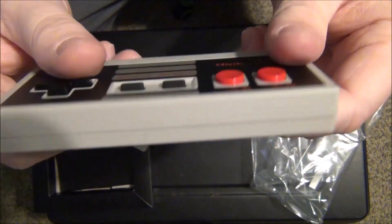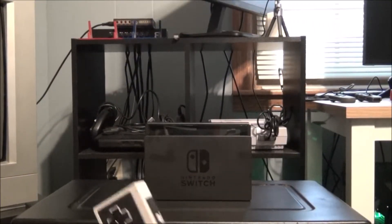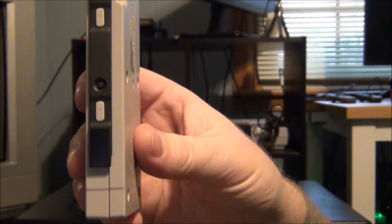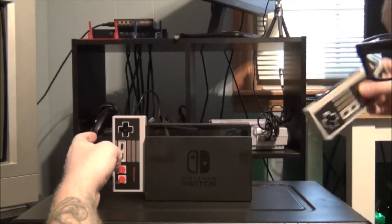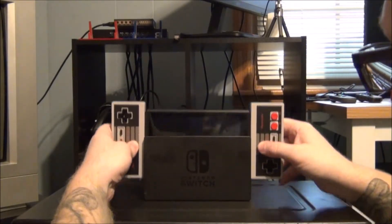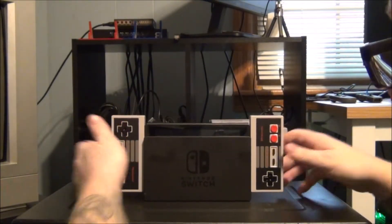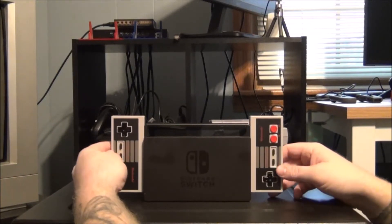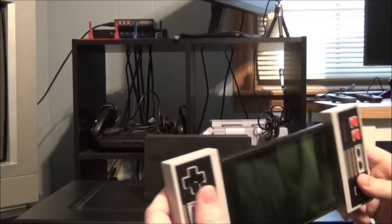The controller is pretty much identical to the classic controller. Now we're going to connect these to the Switch. There are little arrows pointing down that tell you which side of the controller goes on which Joy-Con rail, so we connect these like so on each side. Pulling the Switch out, it does look really goofy sitting in there like that — I understand they can charge this way, but it does look pretty goofy. Maybe some people like it, maybe some people don't.